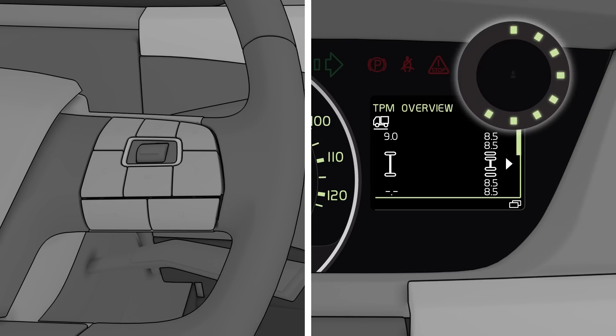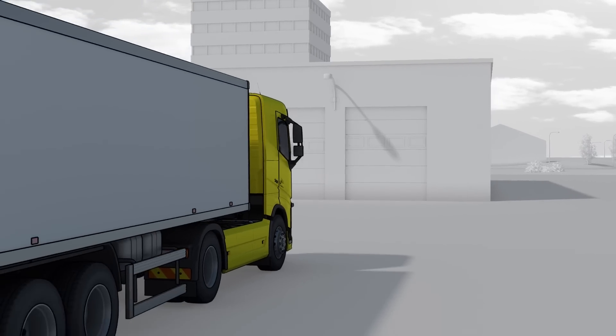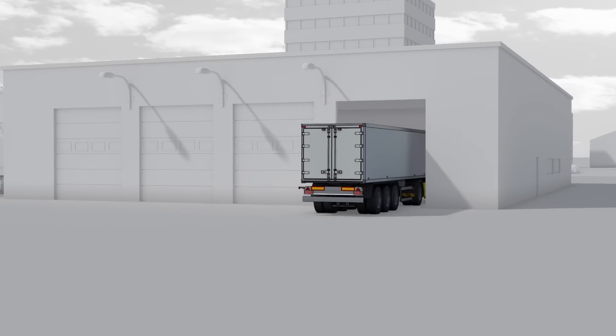It takes 6 minutes before the pressure of the new tyre appears in the display. The TPM system does not give info on wear of tyres. Drivers should therefore always check the tyres during the daily check. That reduces the risk for unplanned stops.